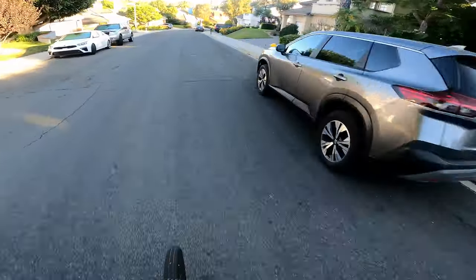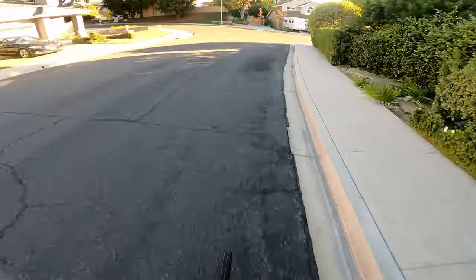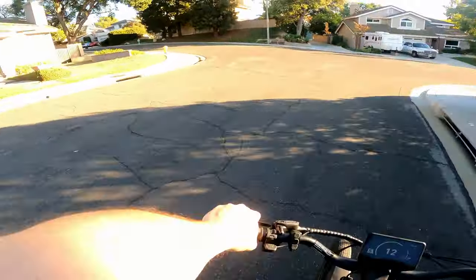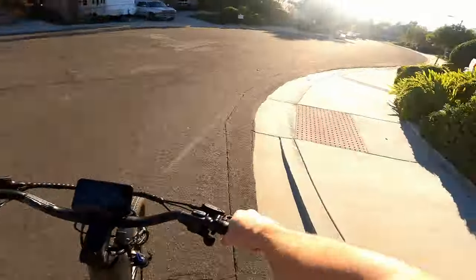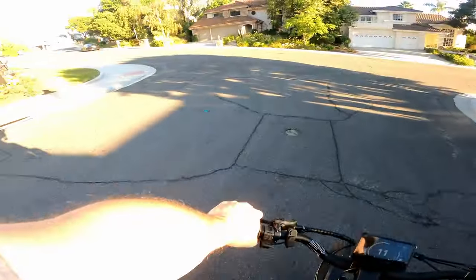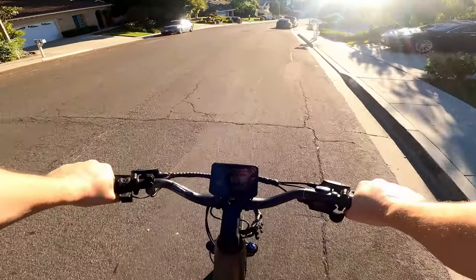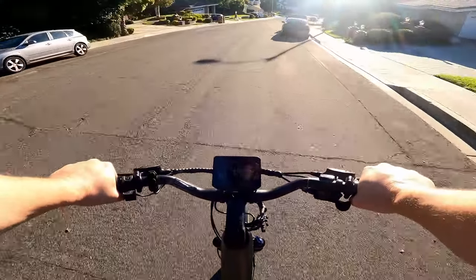The bike has a 696 watt hour battery — 48 volt, 14-point-something amp hours. Throttle only, you're probably looking at about 20 to 25 miles based on my experience. The Urban Glide Pro is very comfortable and upright. Even with no rear suspension, the suspension seat post really does right by you.